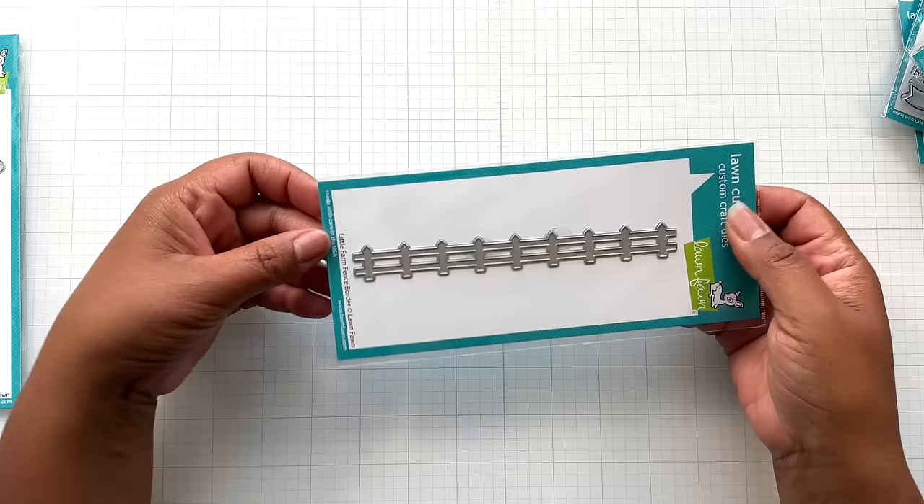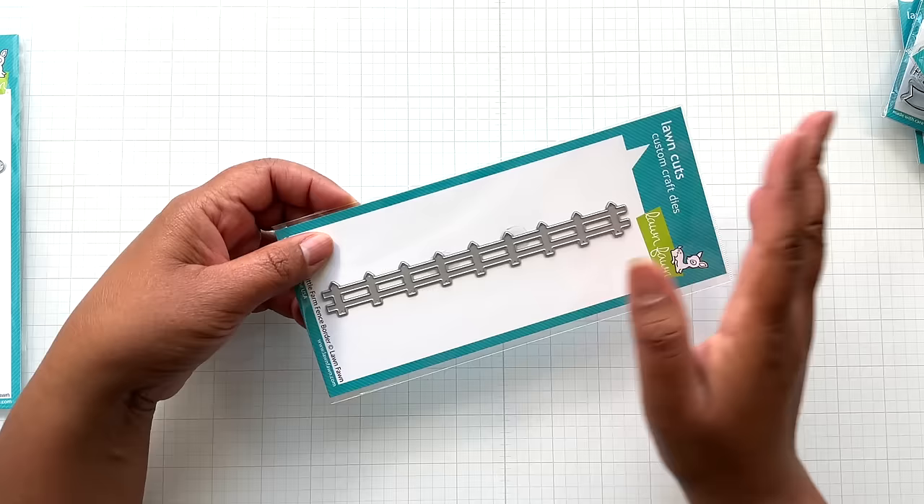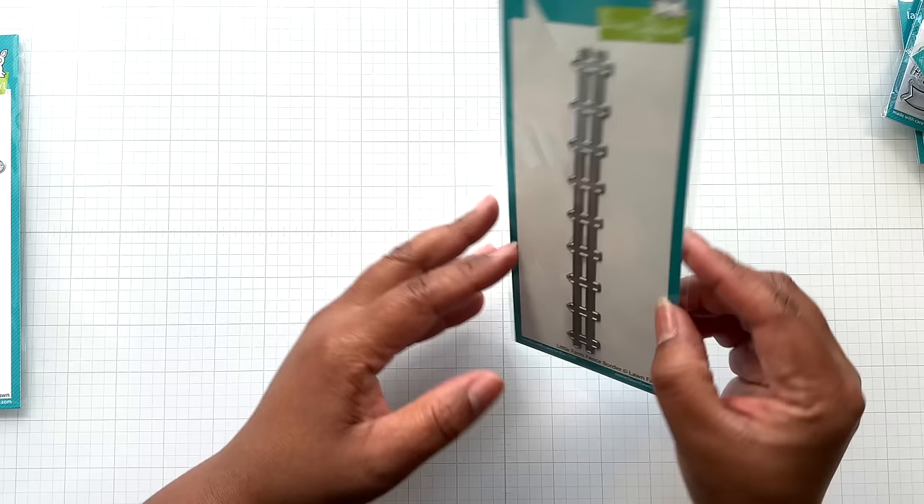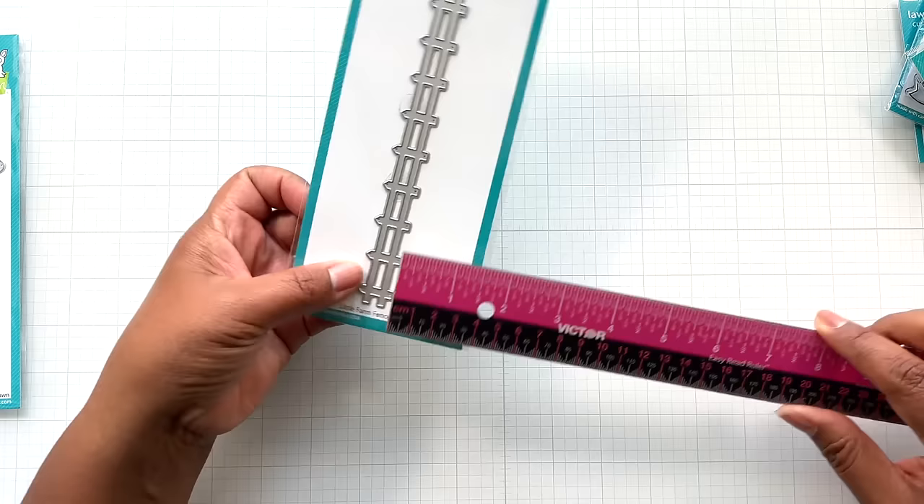And then I love this little fence — I have a lot of fence dies, because I love fence dies. I have bigger ones and small ones, but I don't have a mini slim line like this. I think this is so cute. This one is called Little Farm Fence Border — six inches wide by three quarters of an inch tall.